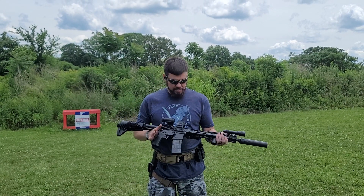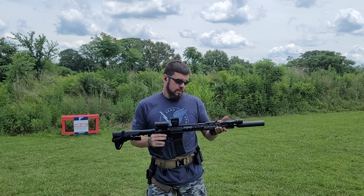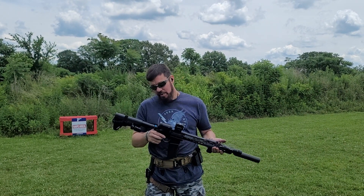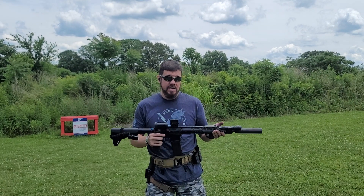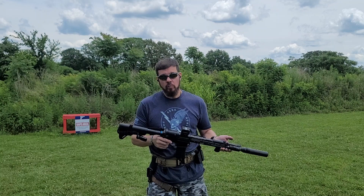Matthew here from Tangle Magnet Tactical, still working with adjustable gas blocks, buffers, and buffer springs, trying to get some of my ARs shooting a little bit better than what they were shooting.